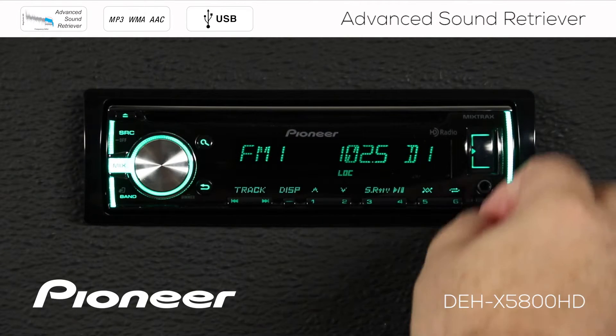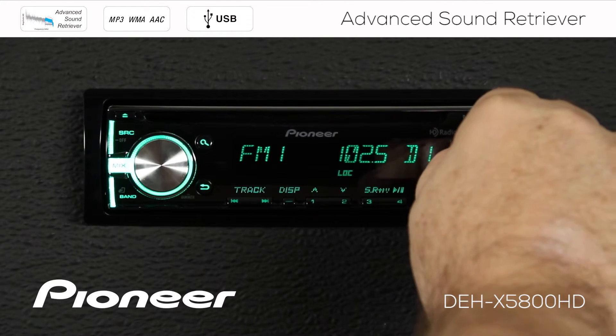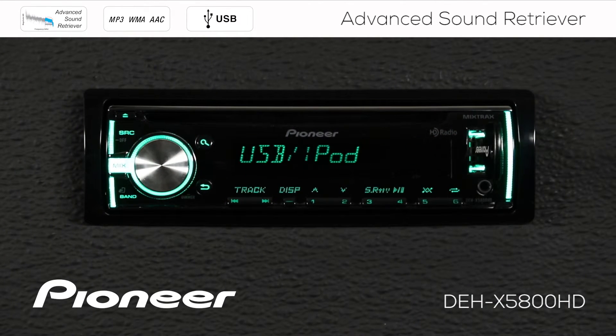To get started, just drop some files onto a thumb drive and put the thumb drive in right here in the USB port. The system will automatically switch to the USB source and begin to play a track.